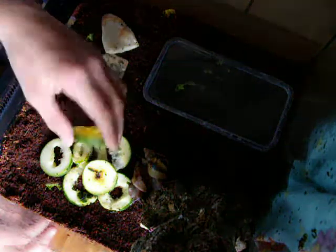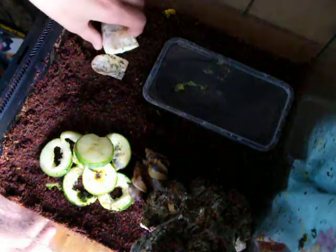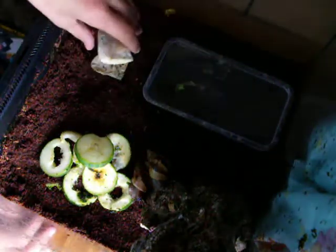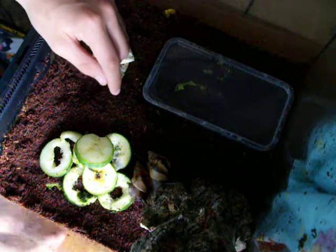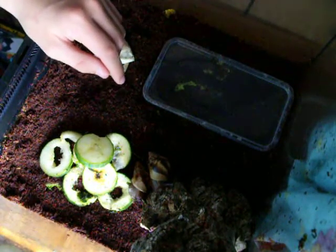For food I have cucumber, though mainly I give them lettuce because cucumber contains lots of water. I also give them calcium from cuttlefish bands, which is good for the shell — even though the shells are not as good as they should be, because of the pet shop, as I mentioned in one of my other videos on my other account.